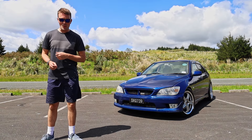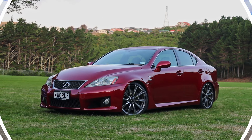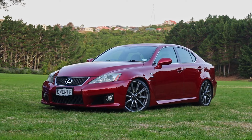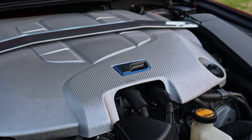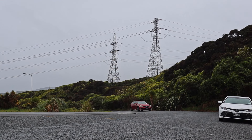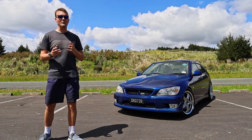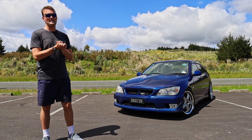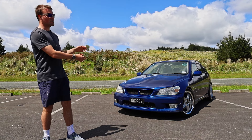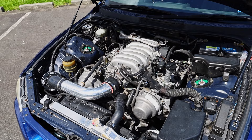G'day and welcome to another episode of KiwiCarLife. A year and a half ago I bought a Lexus ISF based on the second generation Lexus IS. It had a 5 litre V8, was really engaging, had an 8-speed automatic, and was able to power slide at a moment's notice. It was a brilliant car and I absolutely loved it, but the whole time I owned it, a small part of me wondered what would happen if Lexus took the first generation IS and turned it into an ISF. Today we're gonna find out.